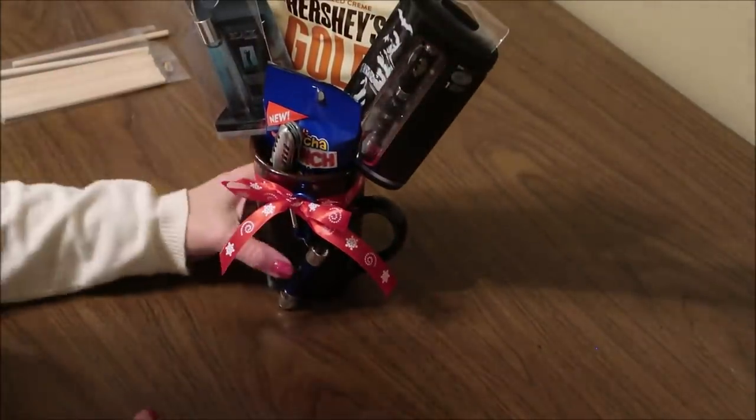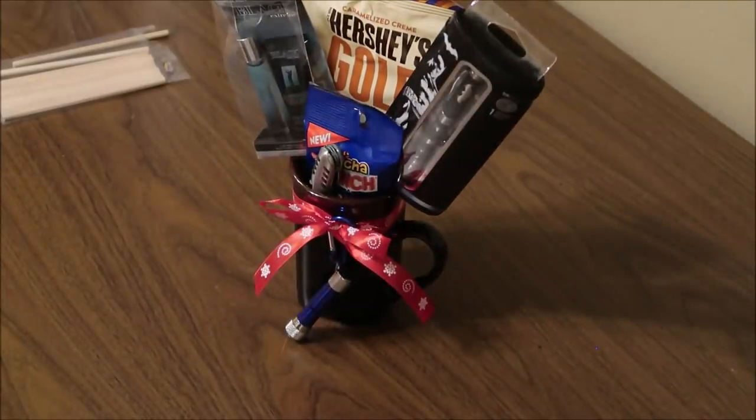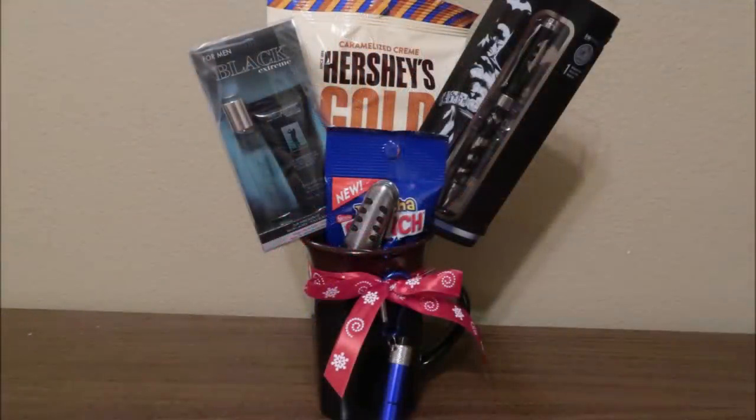Here's the finished man bouquet — it costs seven dollars using items from Dollar Tree, and it's just a really fun gift to give.